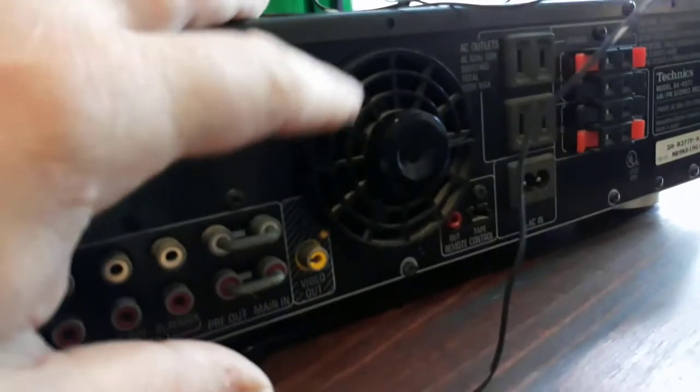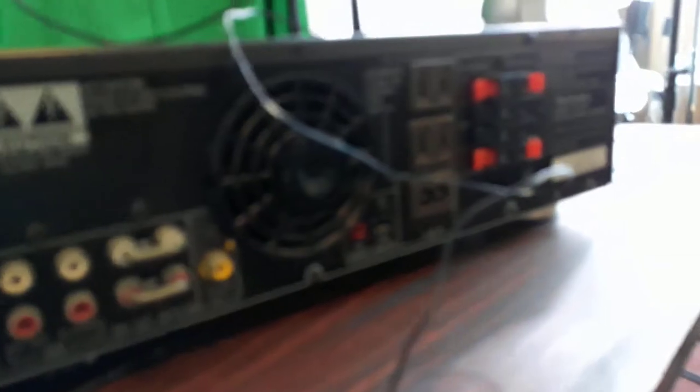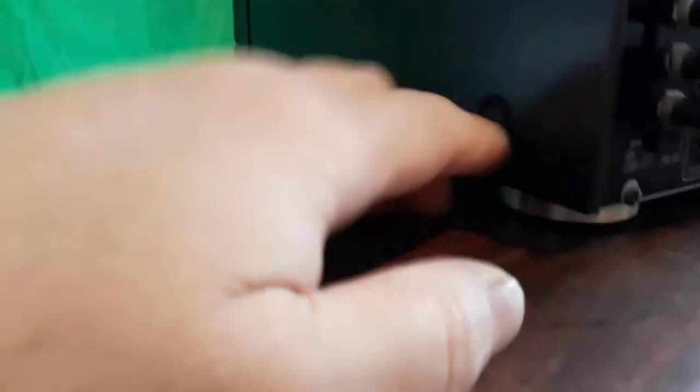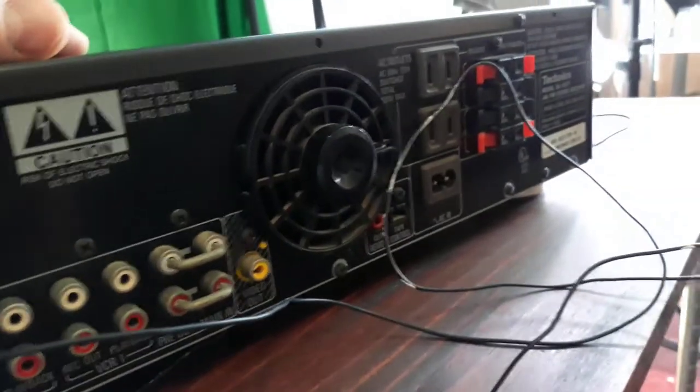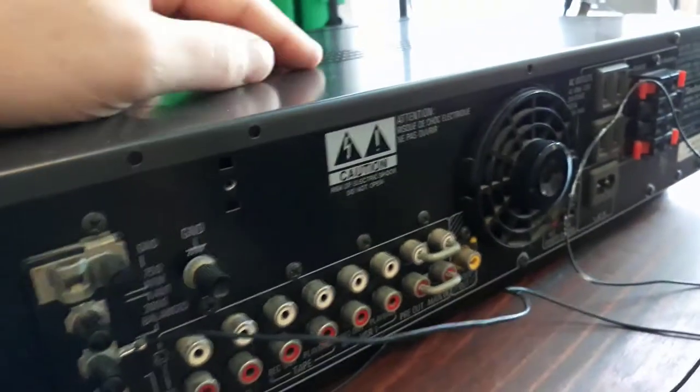When we first opened it up, one thing we discovered was that the fan on the back was not operating very well. Here's the fan — this cools the unit. These amps use a lot of power and they get really hot in there, so the fan has to actually be operating correctly. Most of these units only have a few screws on the side; you take those out and the whole cover comes off. I was able to just blow some air through this with a can of compressed air like you'd use on your computer, and it started spinning perfectly. But again, even in the listing, still disclose that as you always should.